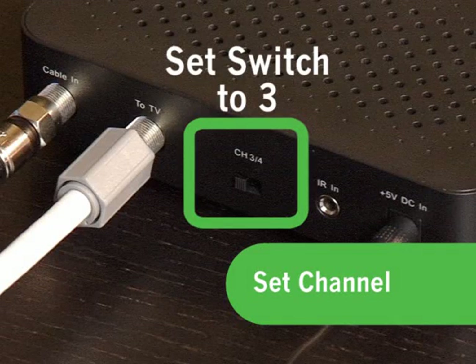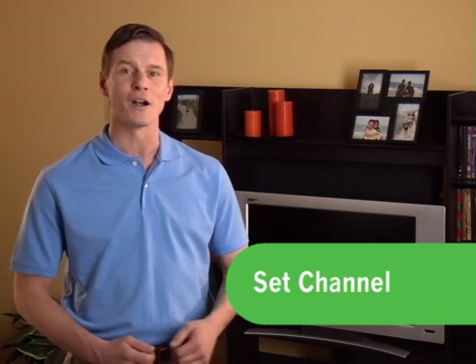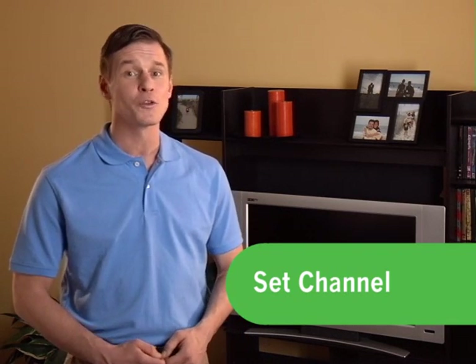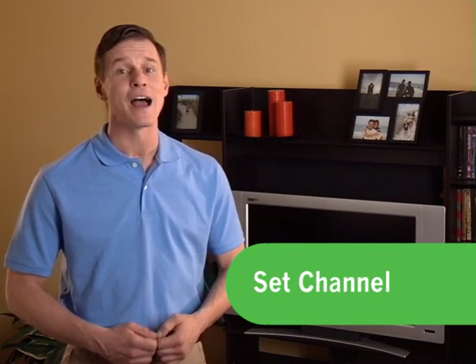Next, set the switch on the back of the digital adapter to 3. In some parts of the country, you may need to use channel 4. If you don't get a picture after completing all of these steps, switch both your TV set and digital adapter to channel 4, then follow the on-screen directions.